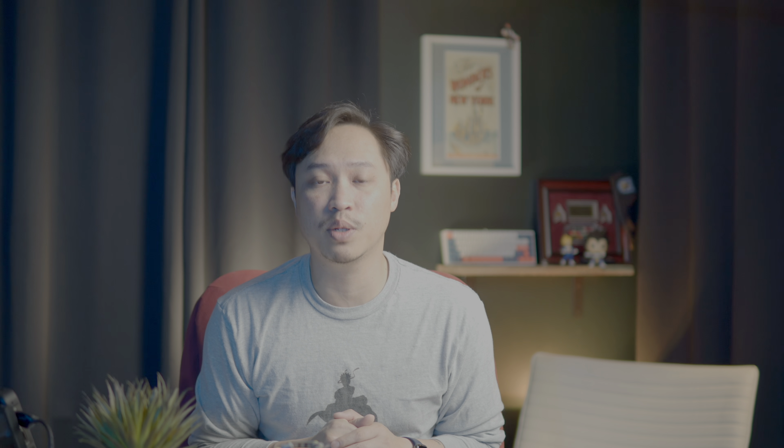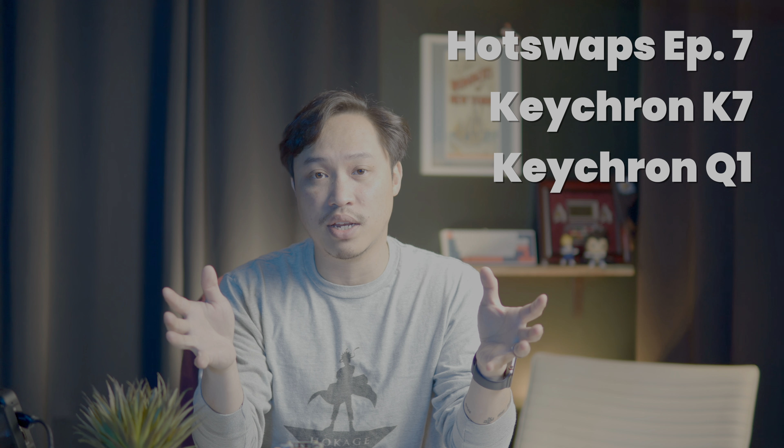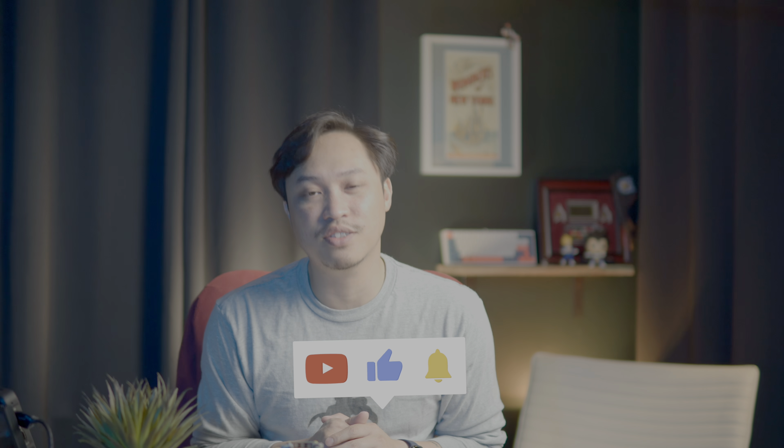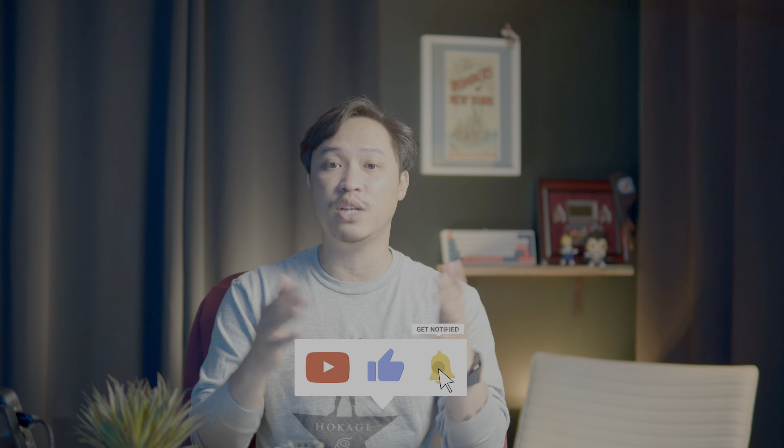Stay tuned, ladies and gentlemen — we should have a hotswap episode coming up with some upcoming group buys, and we've got a couple of Keychron keyboards on the way, so very excited to check those out too. Thank you guys so much for watching. Let me know in the comments if you are enjoying an Alice keyboard right now and which one. If you want to stay up to date on all that keyboard goodness, go ahead and hit that subscribe, hit that like, hit that notification bell, support me on Patreon if you can. And until next time, geek out.